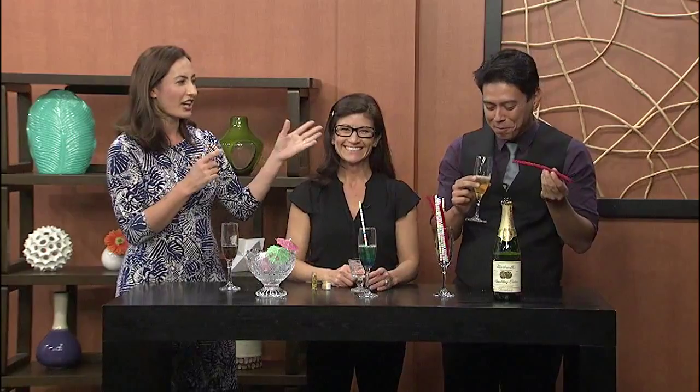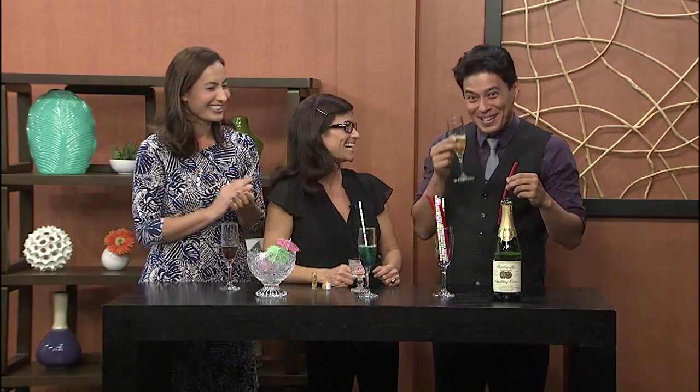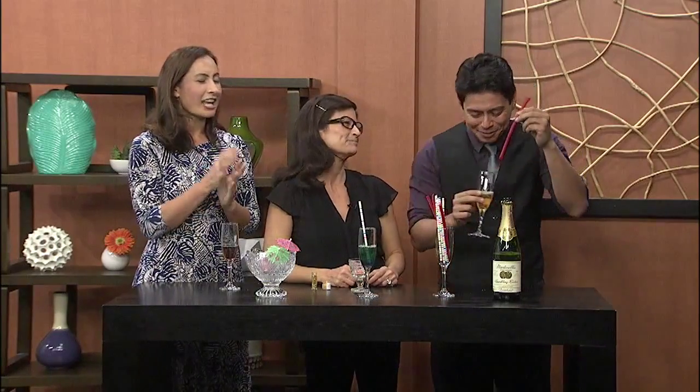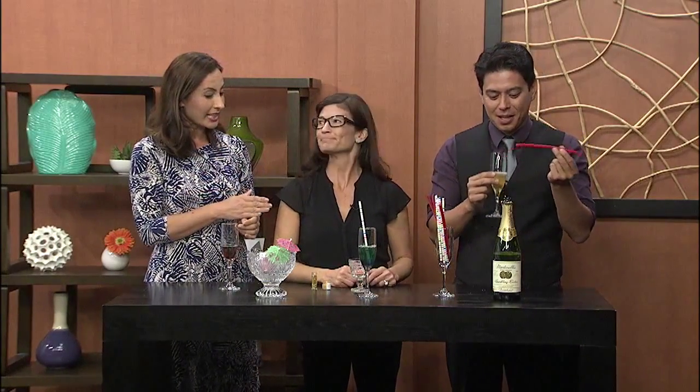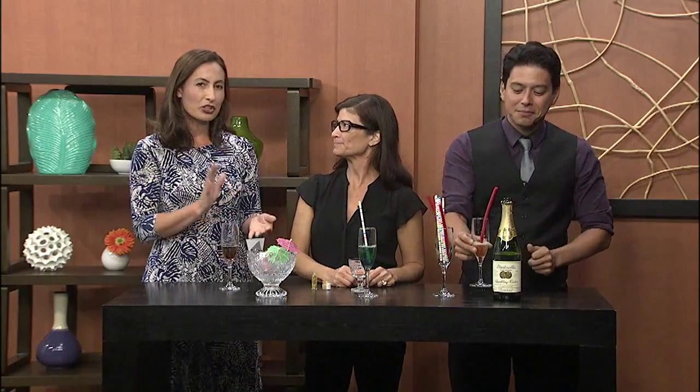We're going to teach Taiso how to eat a Twizzler. Can you hear the rock candy? These are great ideas. Amy Fujiwara — you can find her at Duke's Waikiki. And she also has a book called The Cocktail Handbook. You can find it on Amazon; we'll have all that information on our website.